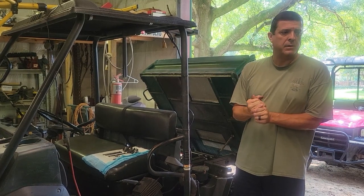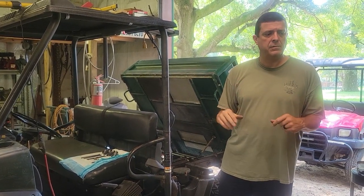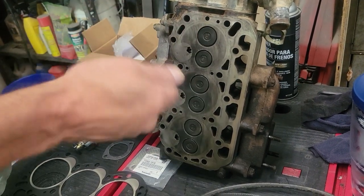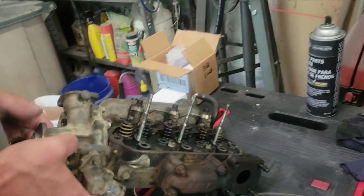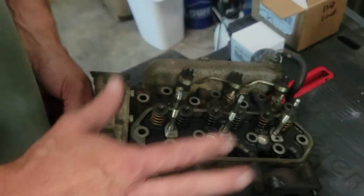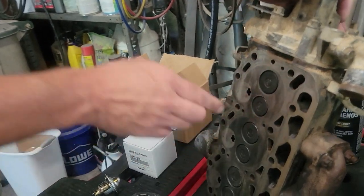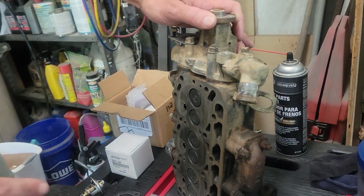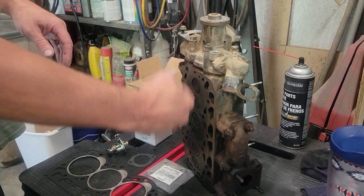All right, let's get this thing put back together. I'll show you a few things I did since the last video. I cleaned up the head really good — I've got a vat in the back with cleaning fluid where I can rinse it off good. We dressed it out and made sure we didn't have any material left on the head surface, and we did the same thing to the engine so that surface is prepped.